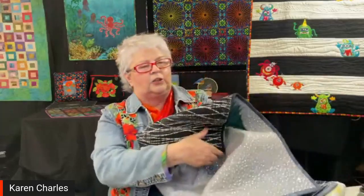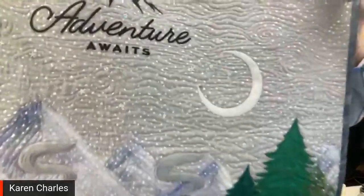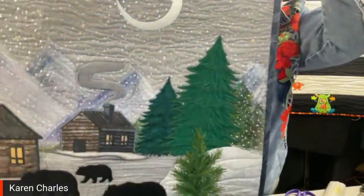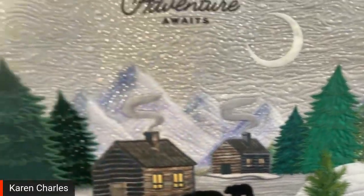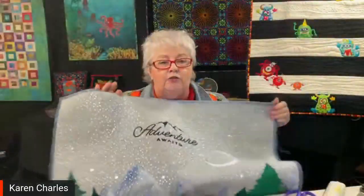The last quilt I did was made with designs that are in the Ruby 90. When you look at the trees, many of them were done with dress fabrics like dress velvets. I was looking for trees that were the same color but different textures and fabrics, so I'd head over to the dress department in a fabric store and look at those kinds of fabrics.